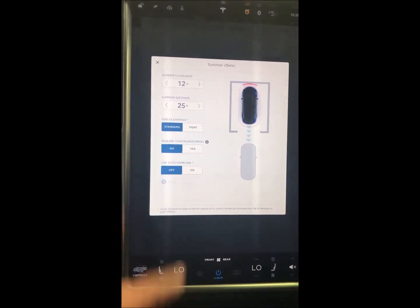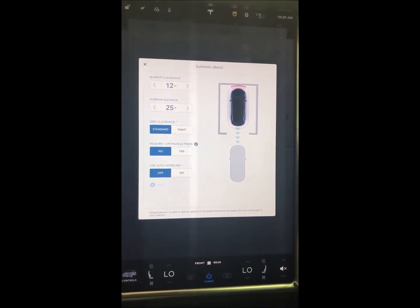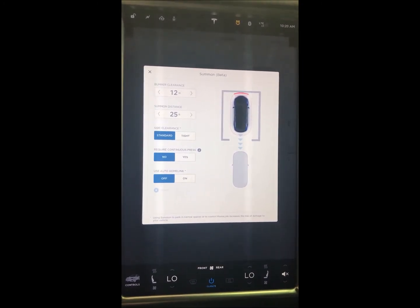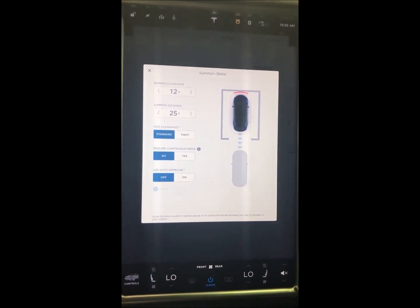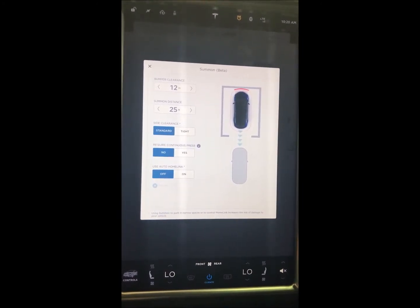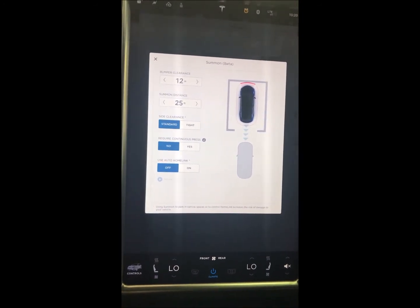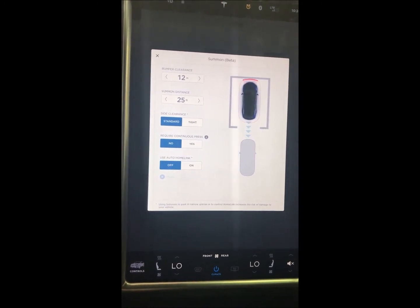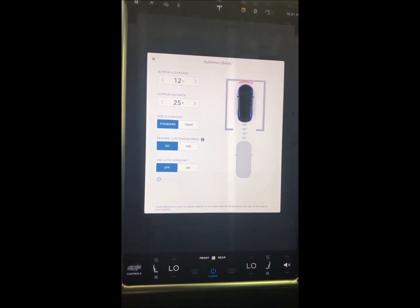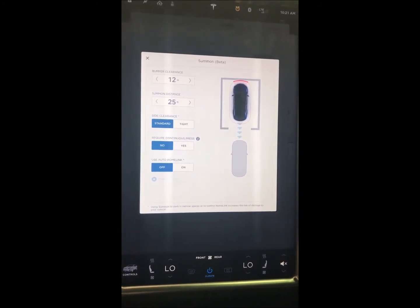Do you want to require continuous press? I've got it set to no. If you're going to use your remote or activate Summon from inside the car, you've got to have it on no. What continuous press means is that when you activate Summon remotely, you have to keep your finger on the button for the car to move, and take your finger off to stop it. We're going to pre-program the car so that it moves a predetermined distance and stops automatically. Use Auto Home Link simply means do you want to use your Auto Home Link — if you're backing the car out of your garage, it'll automatically open the garage door, back the car out, and close the garage door once you've gotten out. If you're in a parking lot or parking garage, it's not really necessary.